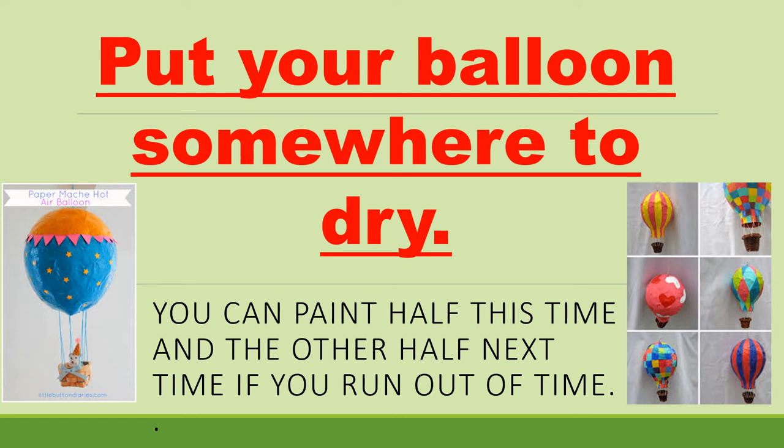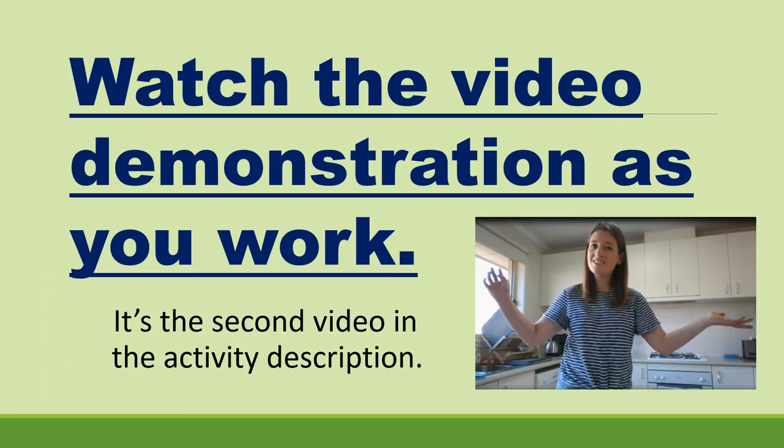Have a look at some of these pictures for ideas on how to design your balloon. Make sure you don't leave your balloon outside to dry because we don't want it rolling off somewhere and leaving a paint trail — just pop it on a bit of newspaper so it's not touching the paint, and leave it inside to dry. It should only take about a couple of hours. Watch the video demonstration as you work — that's the second link in the activity description on Seesaw. Open that up and have it playing as you do your painting so you can pause, rewind, and work along with me.